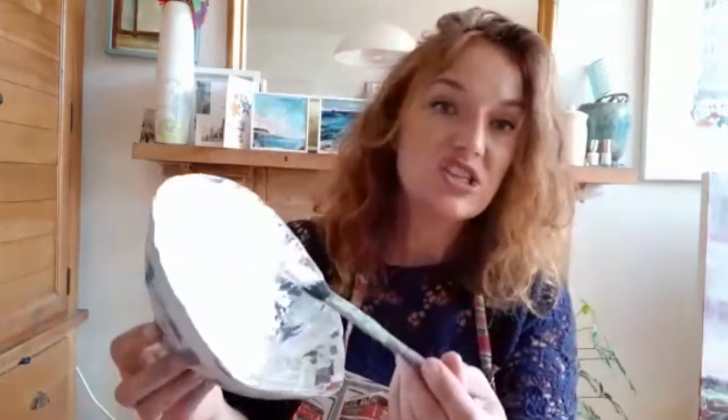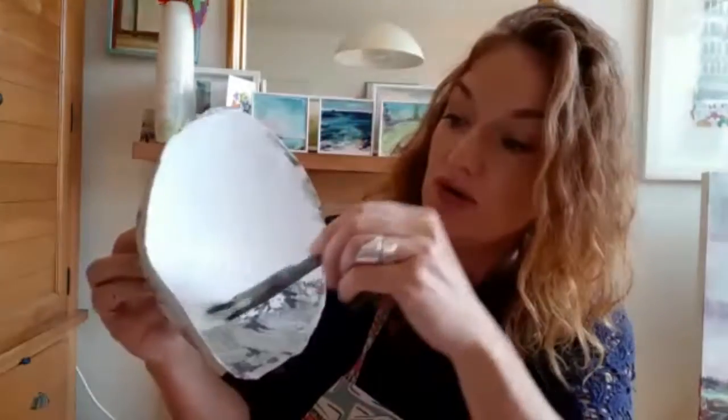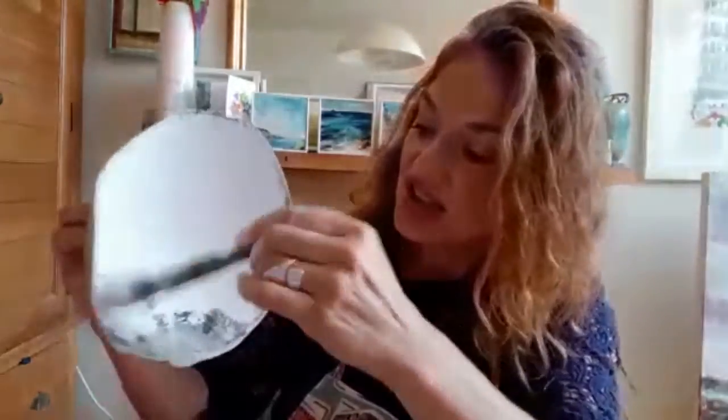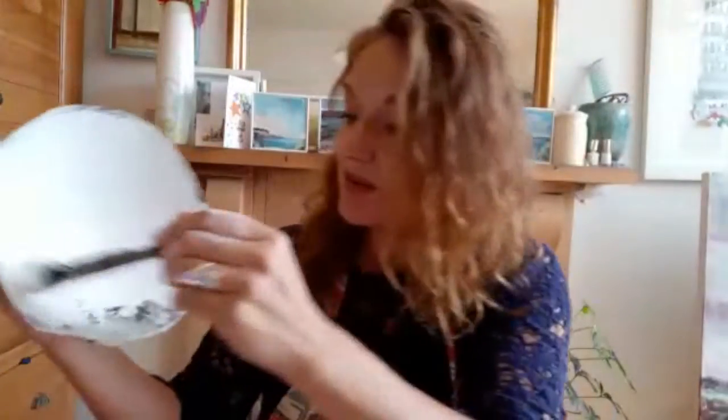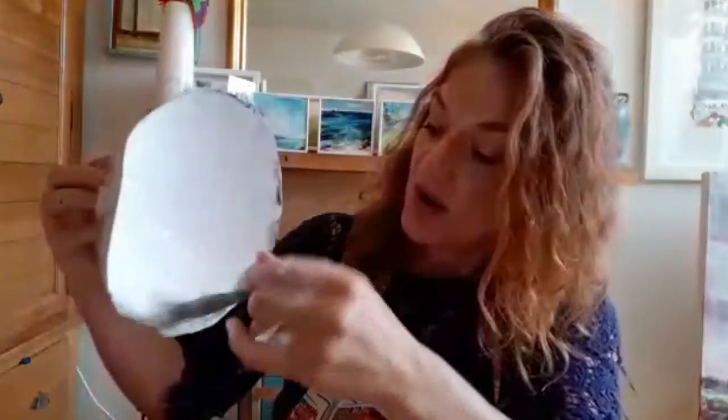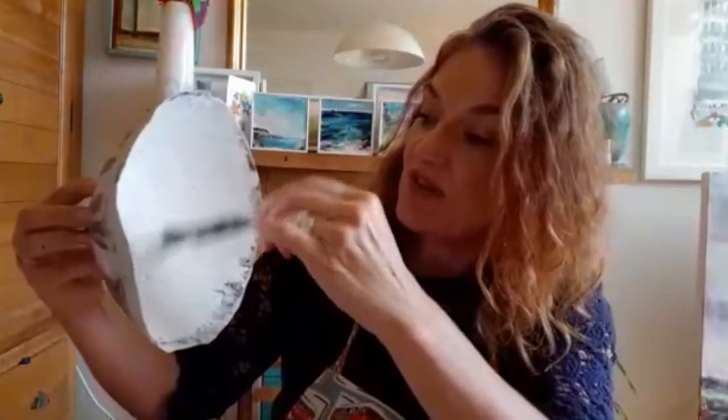I've decided to use a white acrylic primer — it could be gesso. If you've only got emulsion, use emulsion with good PVA in it. I'm first of all coating the inside of my bowl with an old brush, painting all the way around, and I'm actually spiraling my stroke a bit. My brush is quite old — you can actually see the brush marks, and I quite like that.